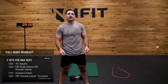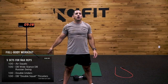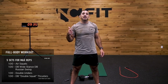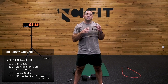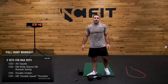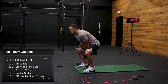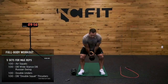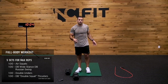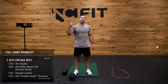Then we get into one minute of double unders — everybody's favorite movement. And then one minute of double dumbbell squat thrusters. You can use a single dumbbell if you've only been using one today, or two dumbbells. For the five sets, it starts with air squats, then Russian swings. After that, double unders on the jump rope — or if you don't have one, you can use taps on the dumbbell. And then finally, you finish off with double dumbbell squat thrusters.